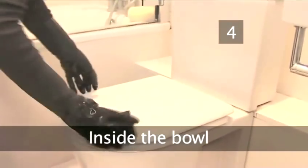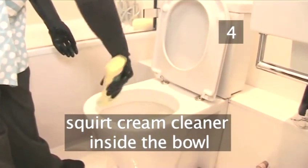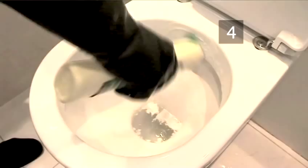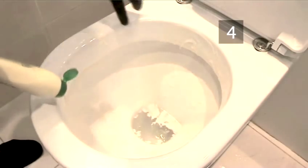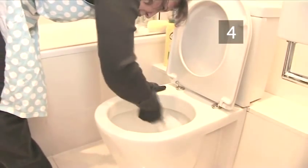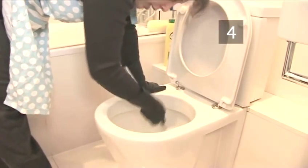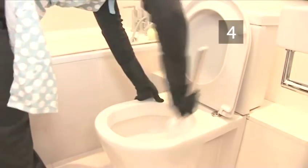Step 4: Inside the bowl. Lift the seat and squirt a generous amount of cream cleaner around the inside of the bowl and rim. A cream cleaner is good for this job as it clings to the dirt, yet won't scratch the surface and isn't toxic. Scrub thoroughly with a toilet brush, paying particular attention to any limescale stains at the back of the bowl and around the waterline. The longer you take, the better the end results will be.